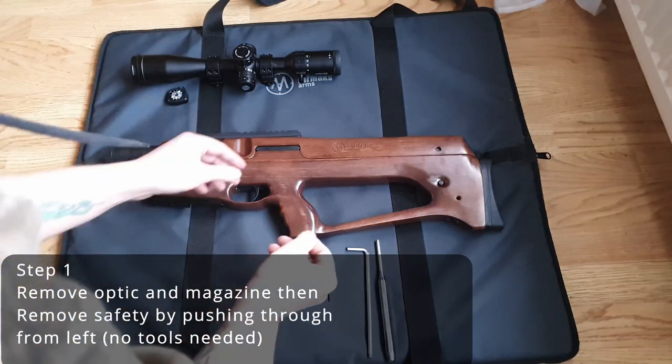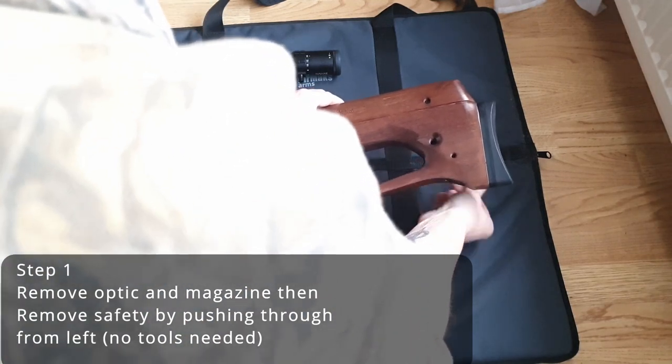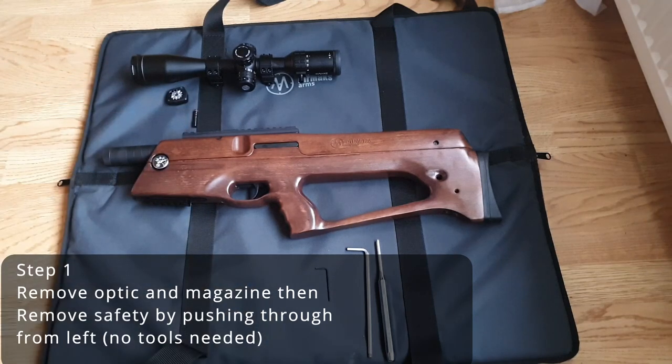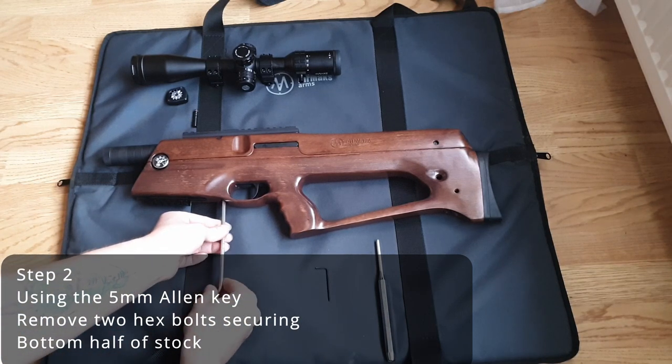The first thing you need to do is remove your optic and magazine, then your safety, which is done by pushing through from the left. No tools are needed for that. The next step is to use your 5mm Allen key to remove the 2 hex bolts securing the bottom half of the stock.